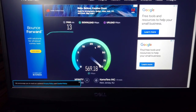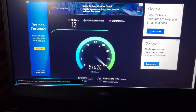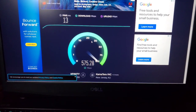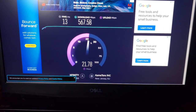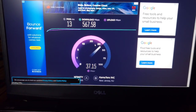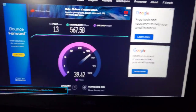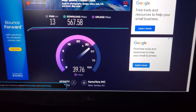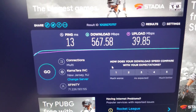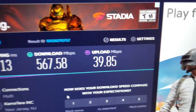Alright, that's pretty fast. I mean that's not bad. My router has WiFi 6, and also my laptop has WiFi 6, so you know the speeds are pretty good. I shouldn't have any problems when it comes to speed. So let's let it finish. Alright, 13 ping, 567.58 on downloads, 39.85 on uploads. Alright, cool.